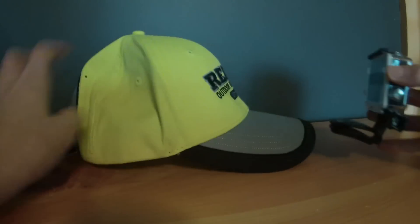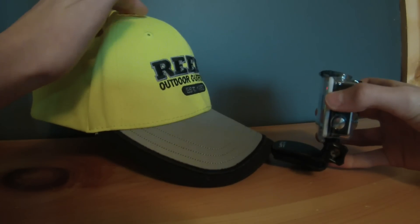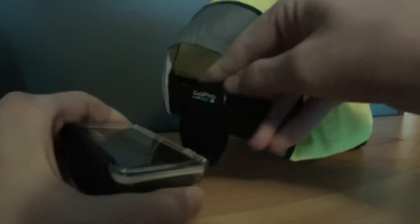You have the option of putting it on the front of the hat, but it's going to pull your hat forward and it's kind of annoying up there. So you can put it on this part of the hat — like that — then fold the camera up and wear your hat backwards, or you can just always have it looking backwards. It's not the most secure mount but it's a cool option.